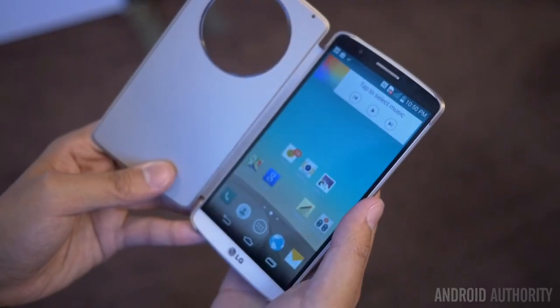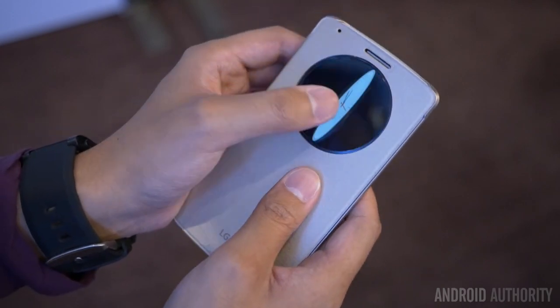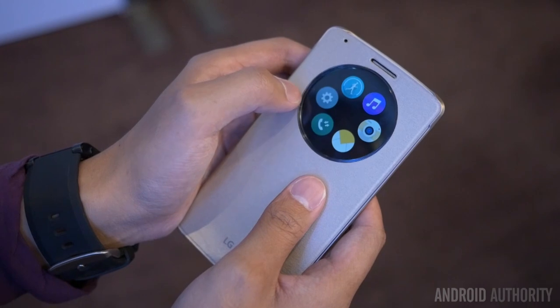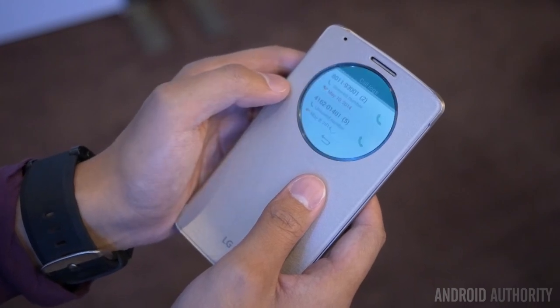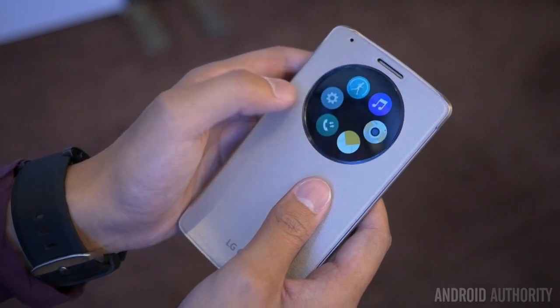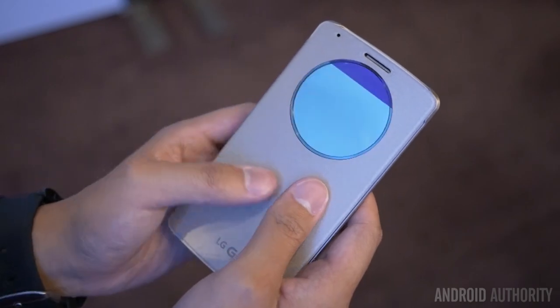As far as circles go, there is the quick circle case that LG is making for the G3, which I was able to take a look at — you will see a hands-on video of it a little bit later. It is a nice smart cover with its own unique style and function, and it is pretty fun to use, especially when you use the camera through that little circle at the top.